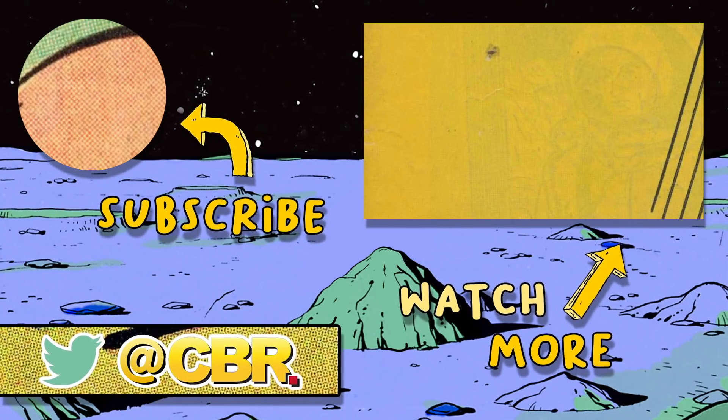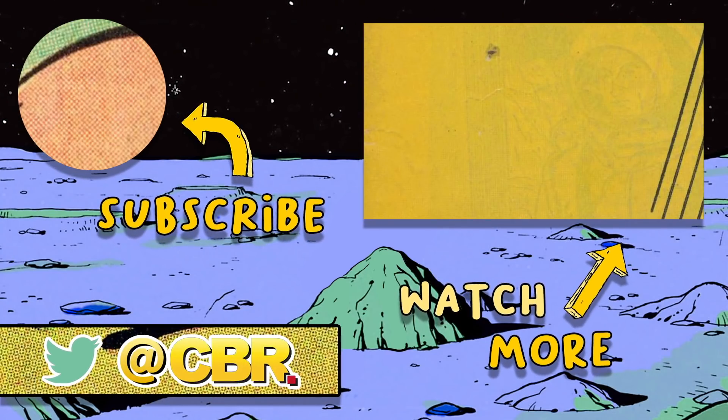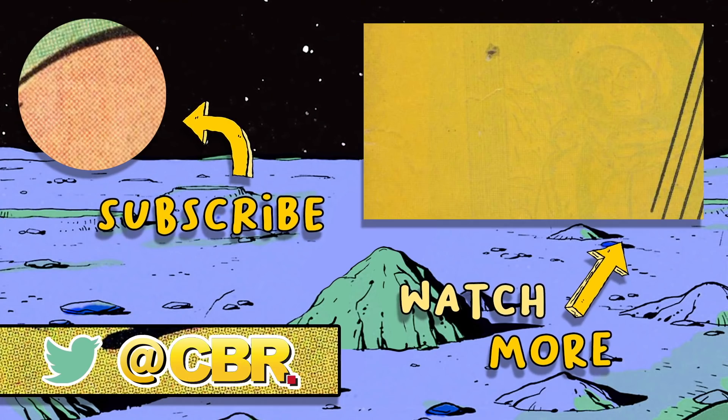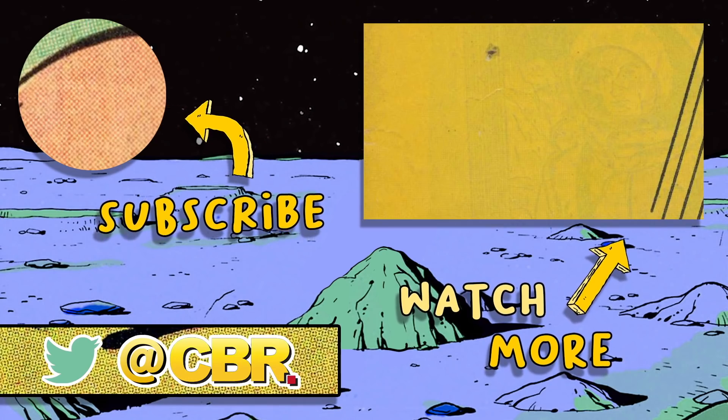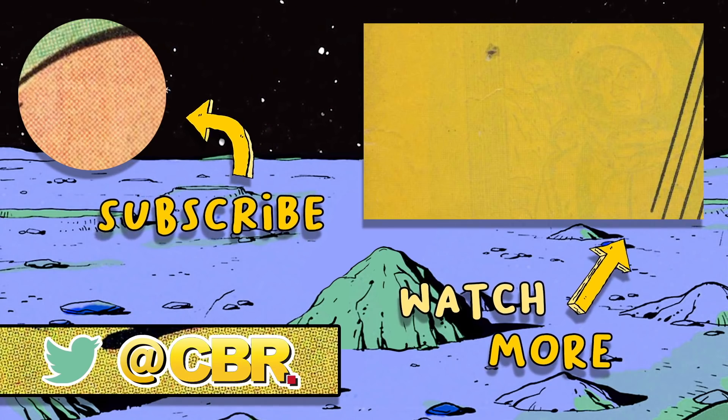Do you think Tony thought about Gamora when he was snapping his fingers, or was he just focused on his epic last line? Let us know in the comments below and be sure to hit that subscribe button for more awesome MCU content just like this. As always, thanks a lot for watching.